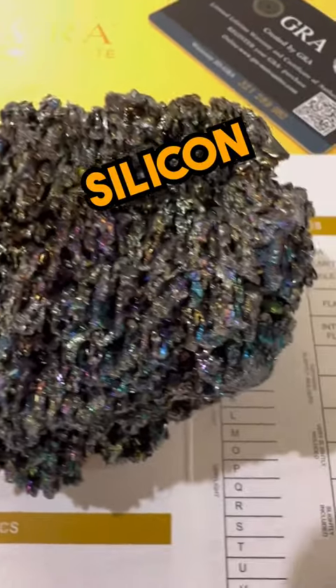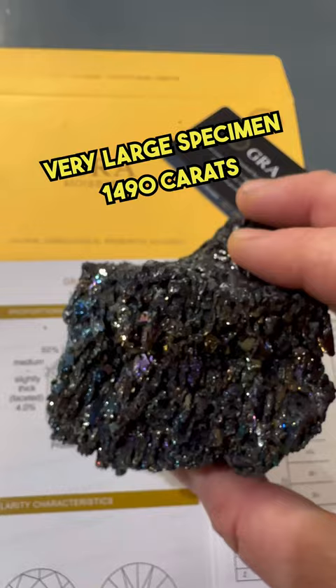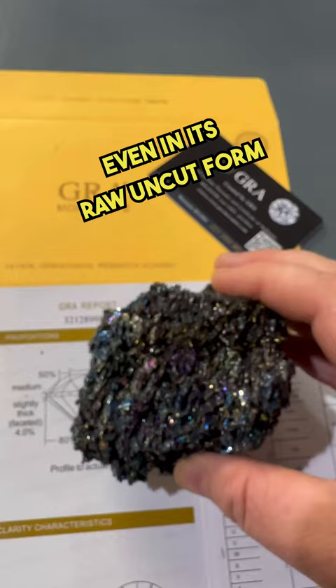This is silicon carbide, also known as moissanite. This is 290 grams, a very large specimen — 1,490 carats. Look how it shimmers even in its raw, uncut form.